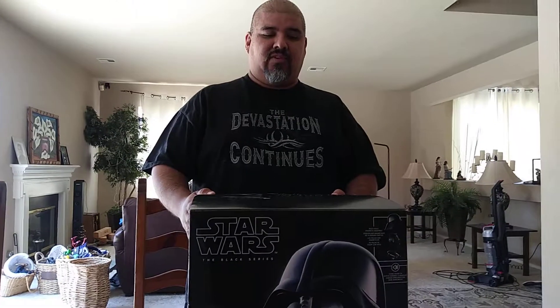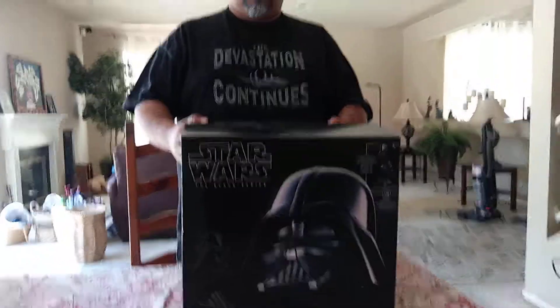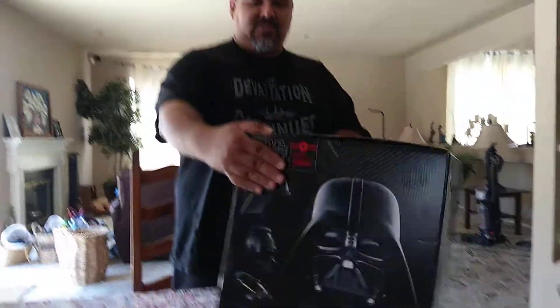A new episode. So today we've got a Star Wars Darth Vader Black Series unboxing. This is by Hasbro. This is a mask.